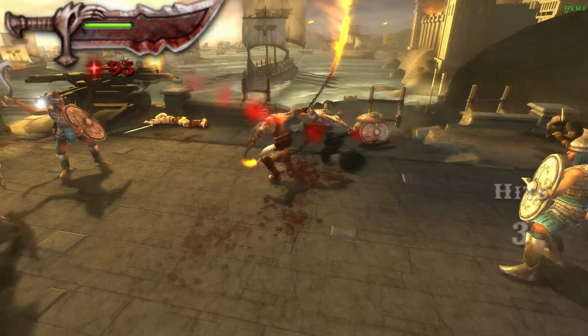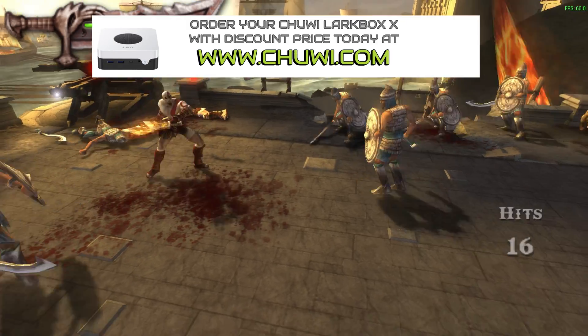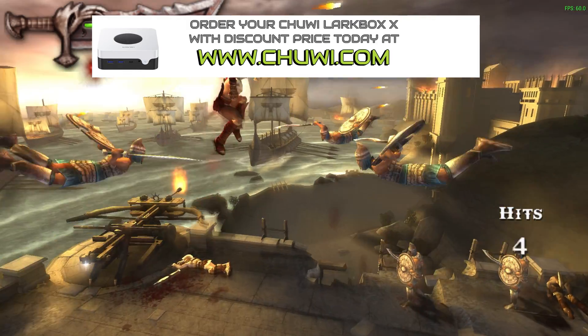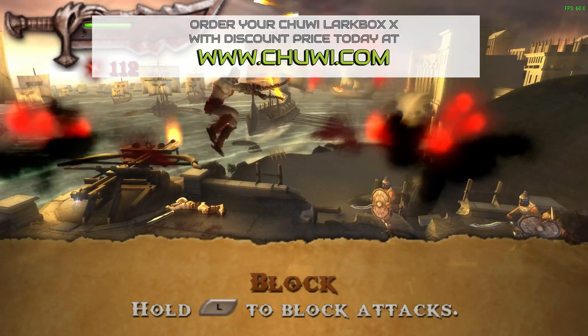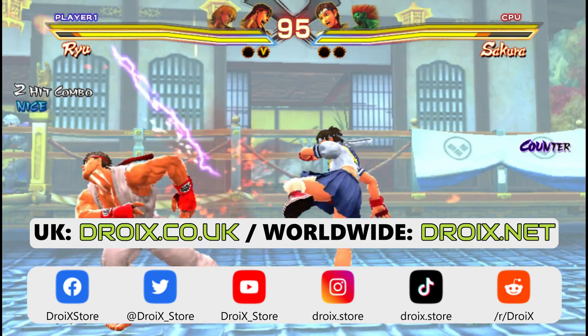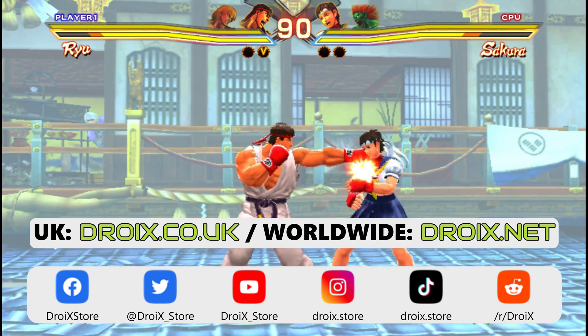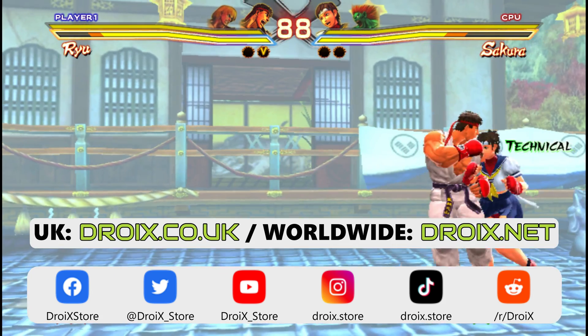Definitely give the Lark Box X some serious consideration if you like the look of it. They have a special Valentine's promotion that has just started and you can get it at a bargain price. Thanks for watching our Chewy Lark Box X review — we hope you have found it useful. Please take a moment to subscribe if you have not already, and you won't miss out on our next review. See you in the next one.